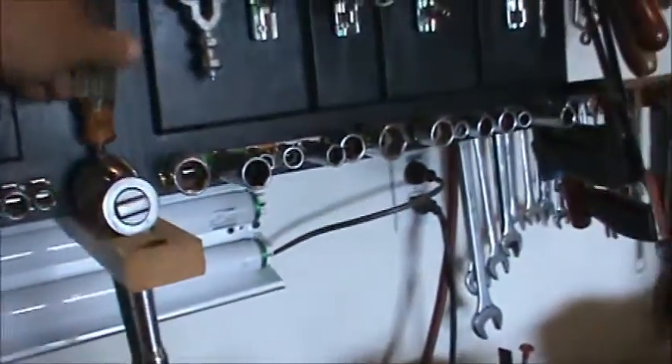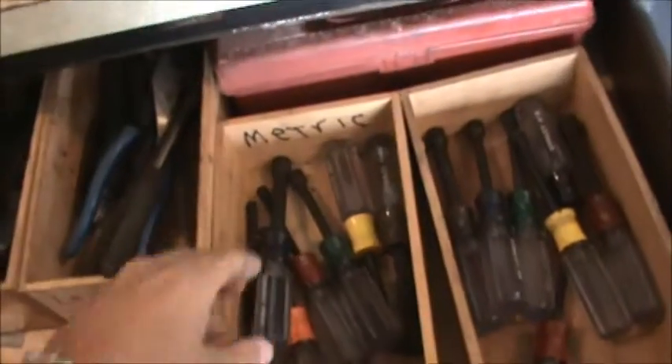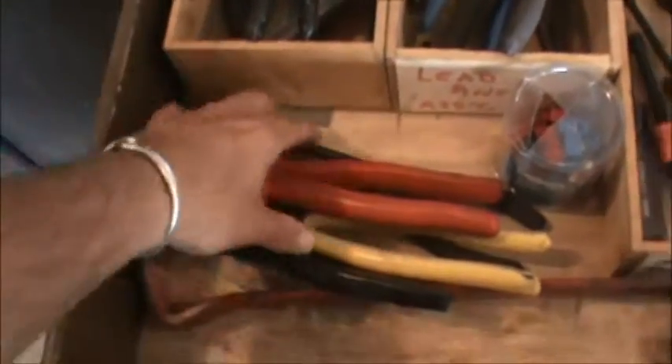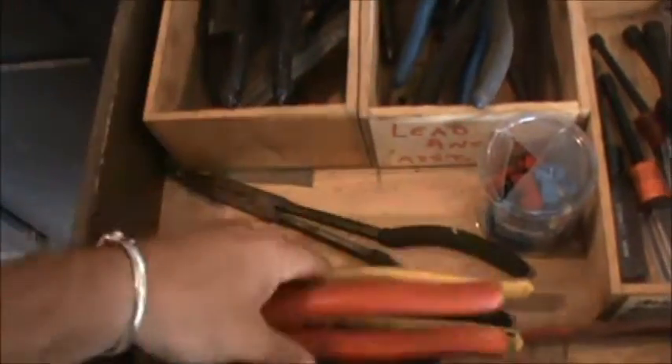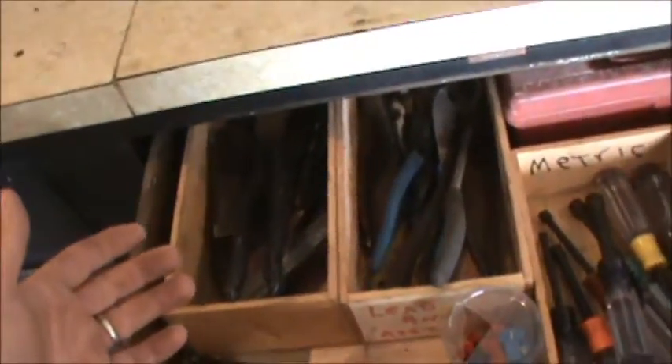Another tool you'll need is a handheld nut driver. A lot of times I use these type of drivers because I don't have to change them — I got metric, I got regular. You're going to need all kinds of pliers: basic pliers for cutting, snipping, wire stripping, needle nose pliers, all that type of stuff. A utility knife for cutting.